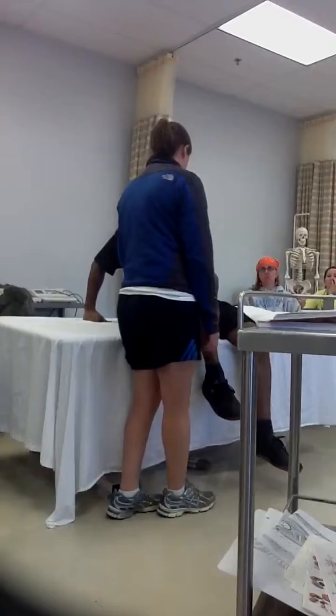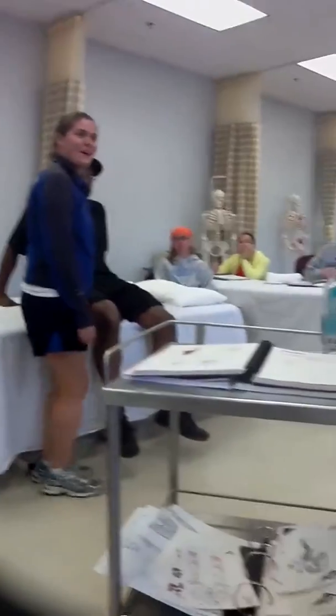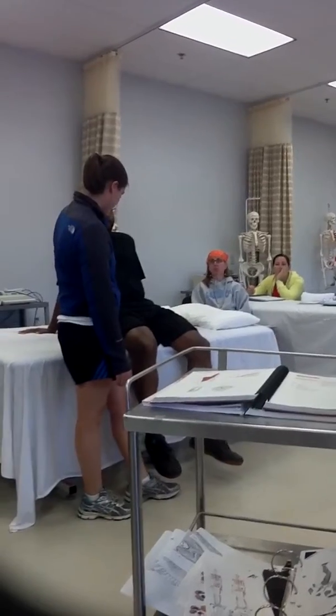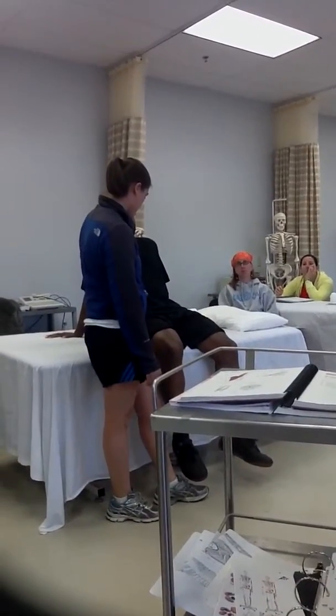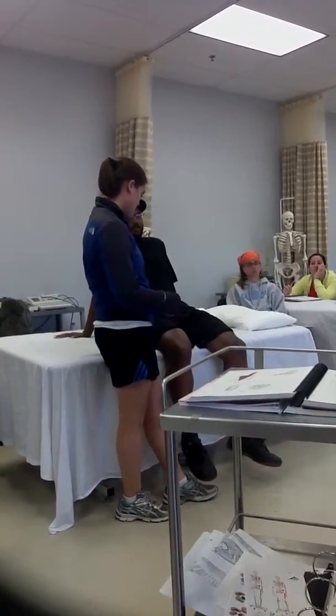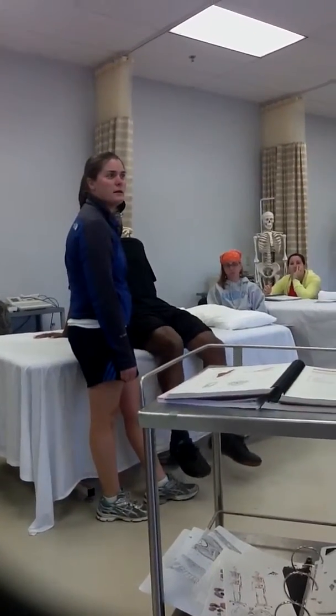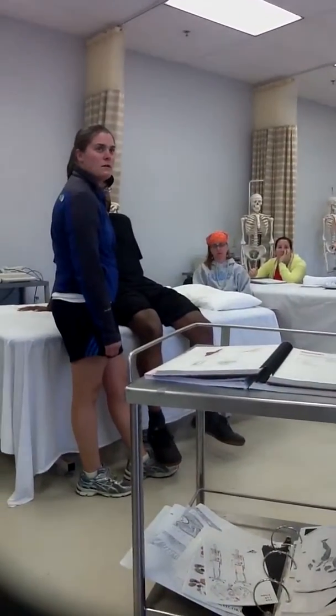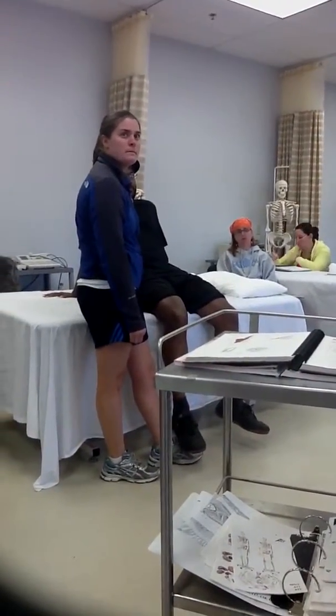Why might leaning back be a good idea? More stable, and also it would make a posterior tilt, and that would lengthen the rectus femoris, so that would prevent active insufficiency in the rectus femoris. So that'd be a good way to avoid active insufficiency — not just of the rectus femoris, but all the hip flexors.